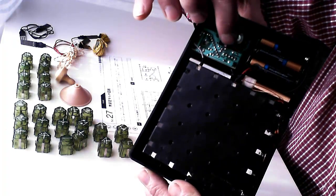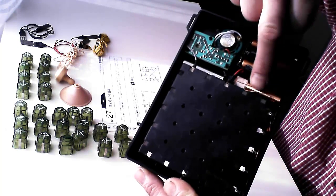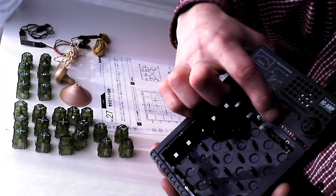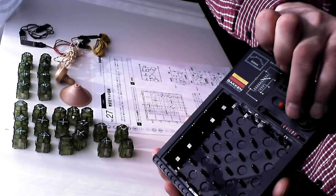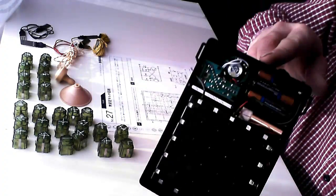The circuit board has an amplifier, and here is the speaker. You can see all the batteries, and there is the antenna coil — it's a variable antenna coil. Here is the slider; when you use the slider you vary the inductance of the coil. Here is the power on and off switch, and here is the volume control for the amplifier and the speaker.